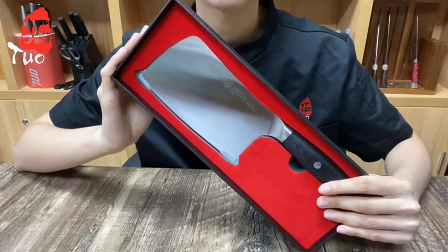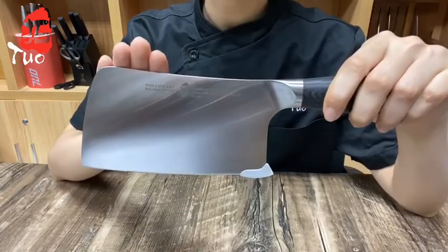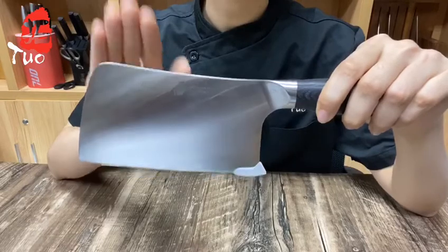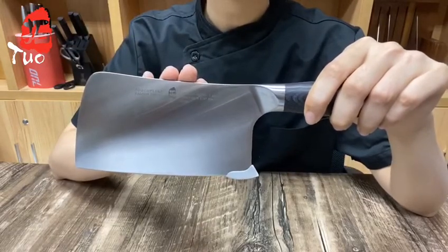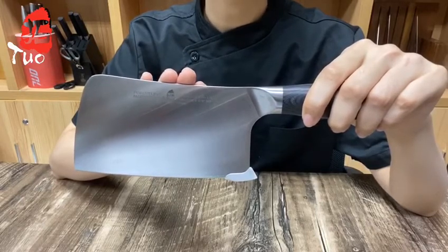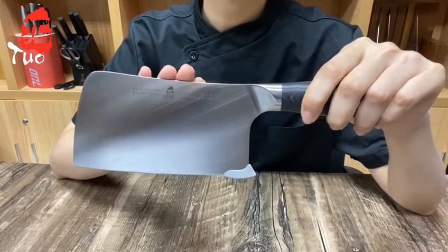Furthermore, the high carbon stainless steel is forged by heat treatment to add strength to the knife. Each edge of our blade is up to 8 to 12 degrees, which can help you chop effectively due to its razor sharp edge.